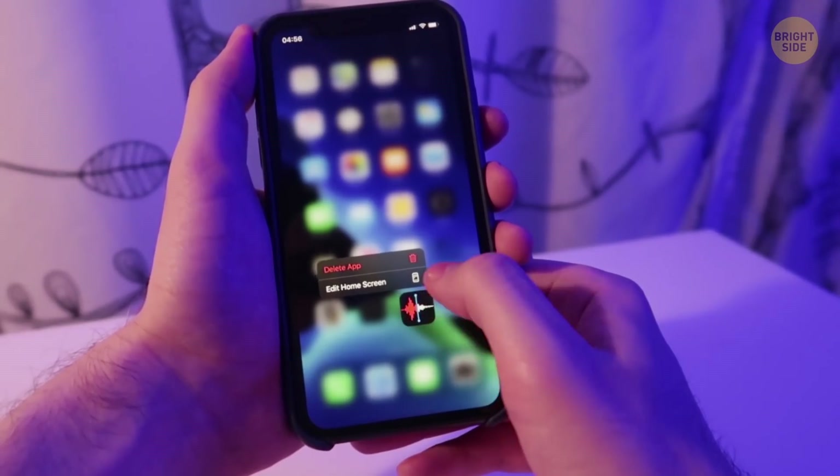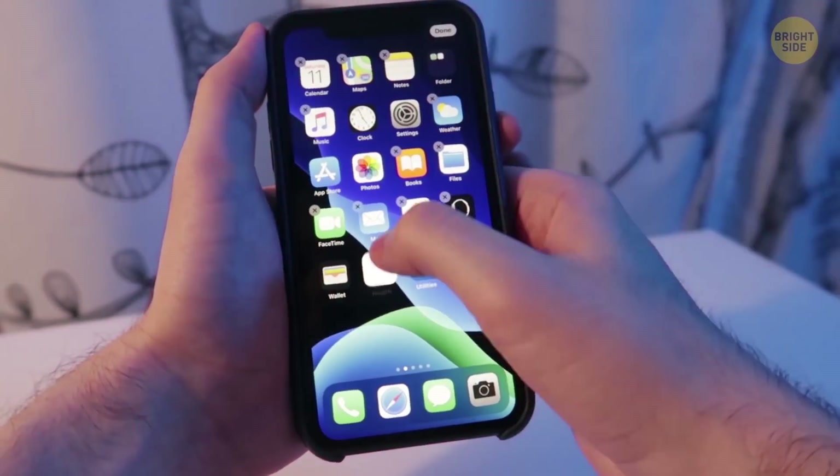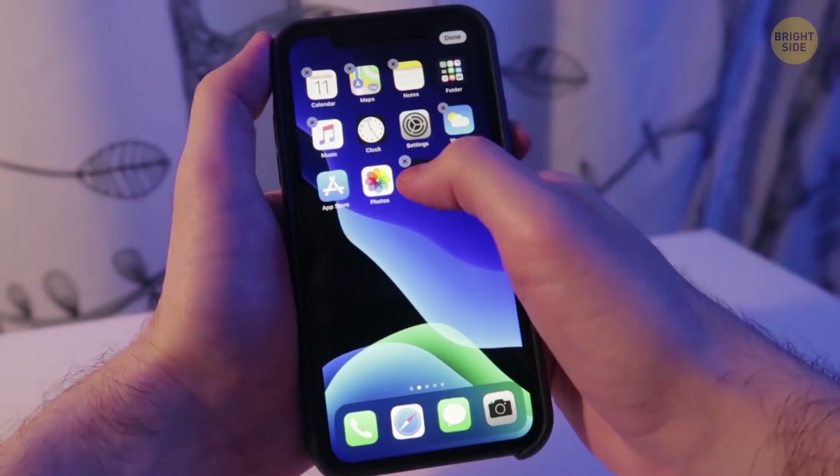Do keep your home screen as tidy as possible. When it's cluttered, your device struggles to load all this stuff in one place. It puts unnecessary stress on the hardware, which slows the phone down.